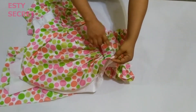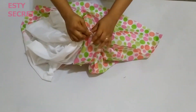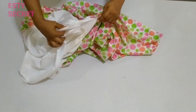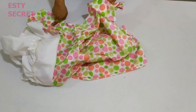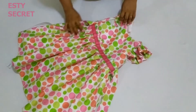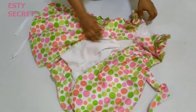Now place your dress with sides matched — lining to lining, fashion fabric to fashion fabric — and stitch the sides. Do this for both sides of the dress. I've now stitched the sides of my dress and everything looks good at this point.